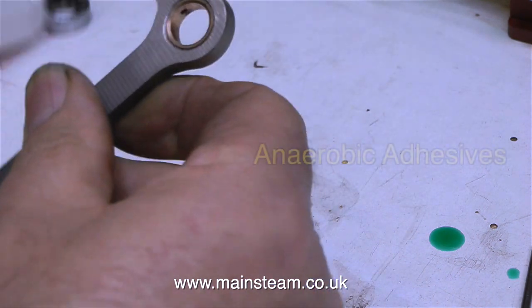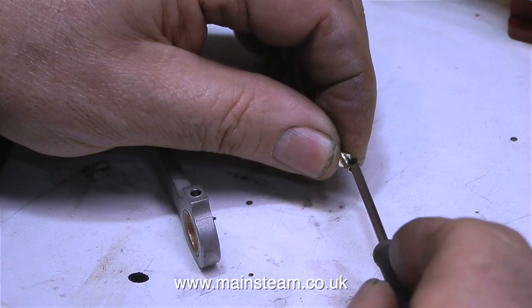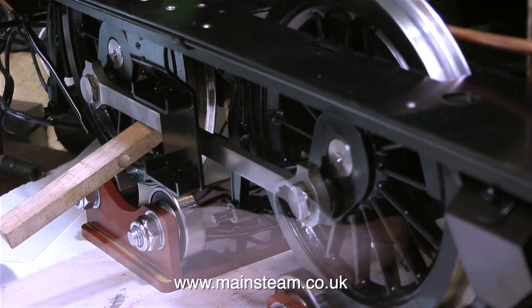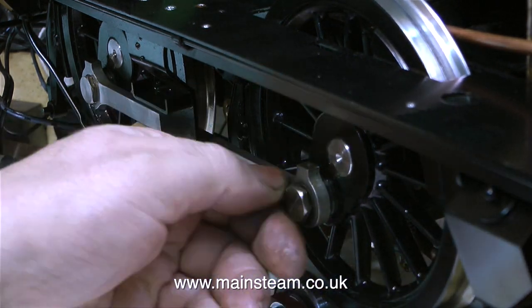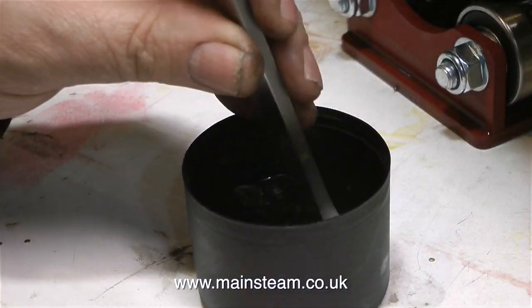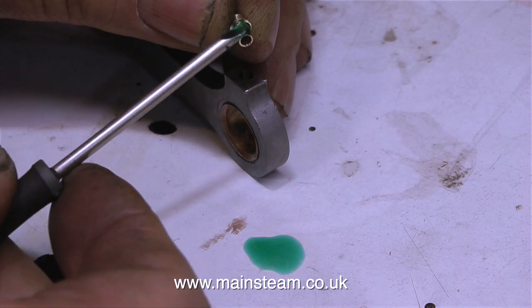These kinds of retaining compounds are called anaerobic adhesives, and the reason they're called this is because it is the lack of air that activates them. After removing the surplus adhesive from the outer edge of the brass component, I tap it into place with a soft hammer. And in exactly the same way, I've fit the brass part securely into the end of the coupling rod. I've turned the engine round on the bench so I can get the coupling rod off the other side, and I put a small piece of hard wood between the spokes to stop the wheels from rotating. I'm using cellulose thinners again to clean off all the grease, then a cotton bud to go down inside the oil hole, and then apply the Loctite 603 substitute and tap the part into place using a soft hammer.